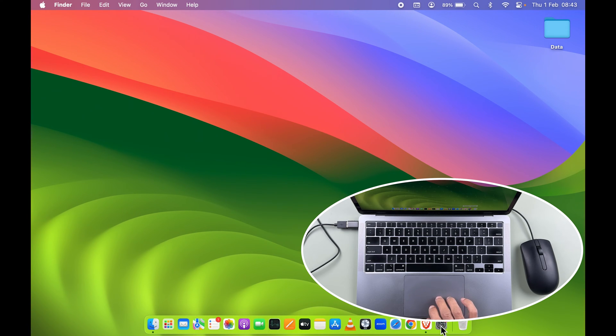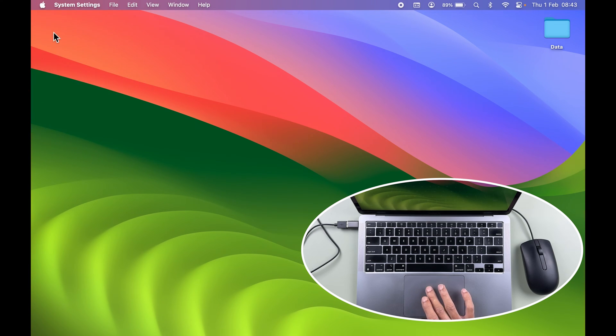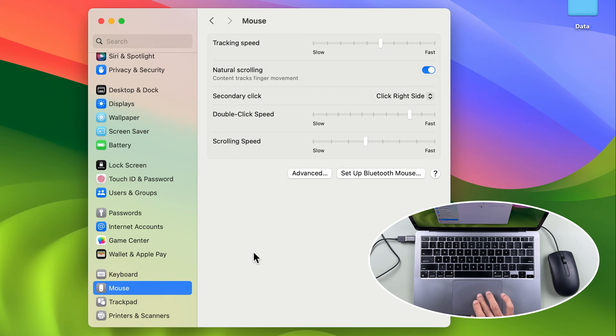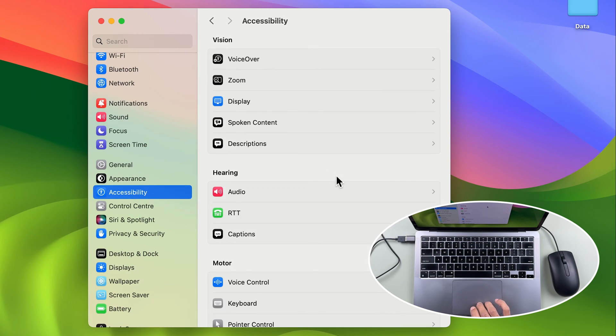In order to disable the trackpad, go to System Settings — you can find that on the Dock, or go to the Apple logo and select System Settings. Once open, if you go down and select the Mouse option, you won't find any disable option there, so you cannot disable your trackpad from that option.